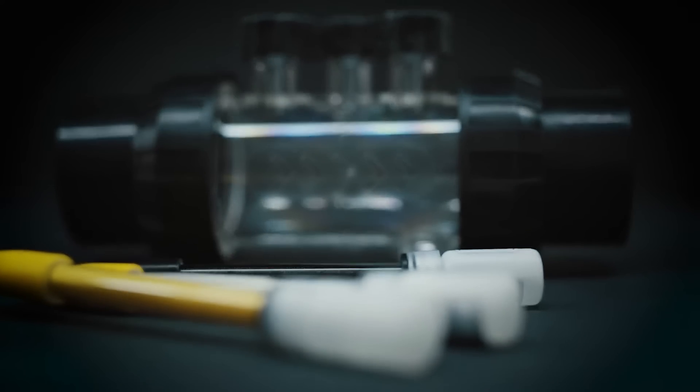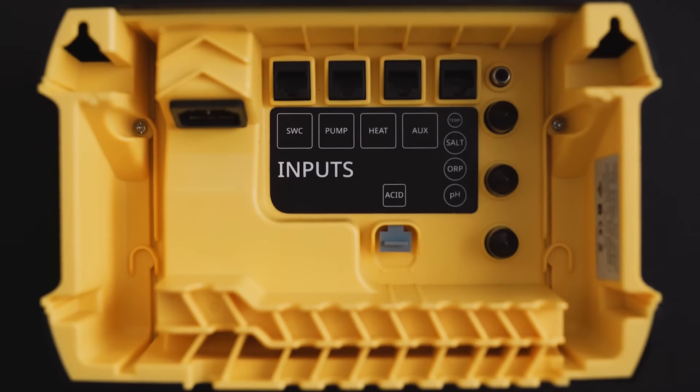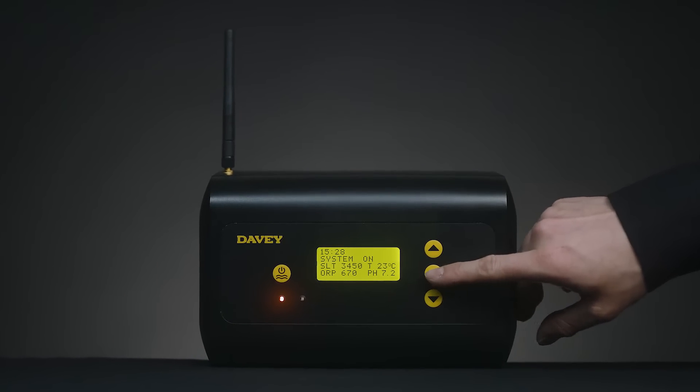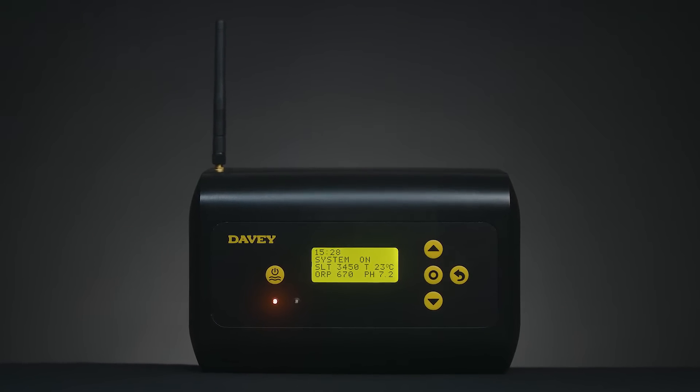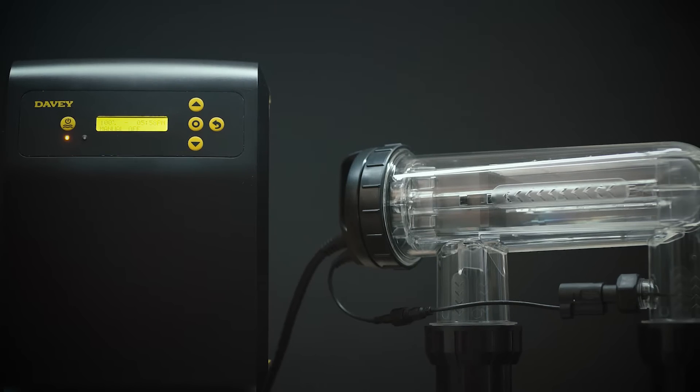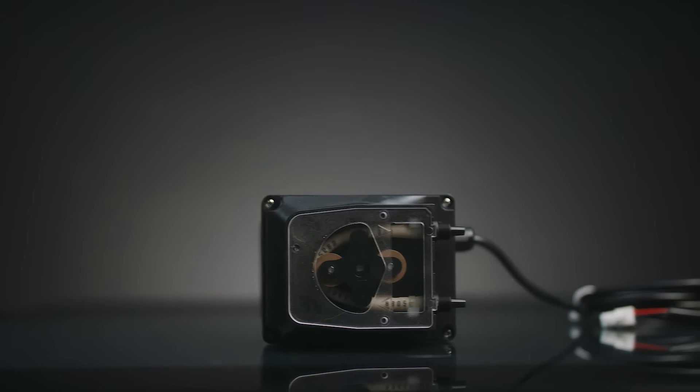The easy to install manifold houses the probes and acid injection point, allowing the Davey Lifeguard to monitor the pH, ORP, salt and temperature levels in your pool and automatically adjust the pH and chlorine to optimal levels via the chloromatic nipper and included acid dosing pump.